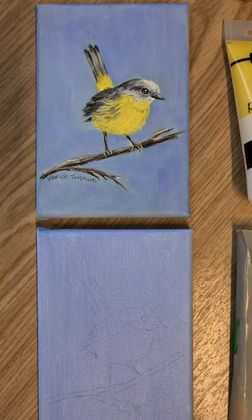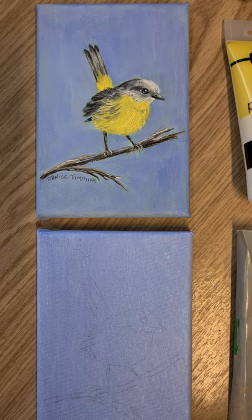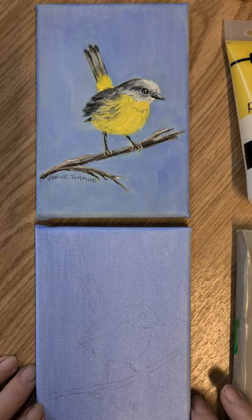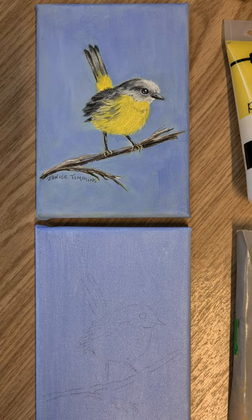Hi everyone, thanks for joining me again. Today we're going to paint the yellow robin, the yellow-breasted robin, on a little box canvas. I've prepped the canvas with one quarter gesso and a mixture of white and a touch of Victoria blue, just washed over, and then I've placed the pattern on top. The brushes I'm using are a Royal Langnickel — a little one-eighth zen and a zen zero — and I'll tell you the DecoArt paints and colors as we go along.